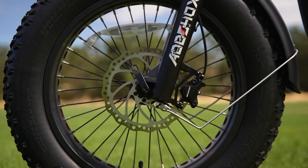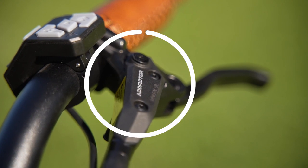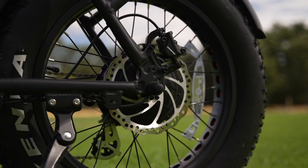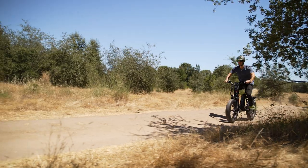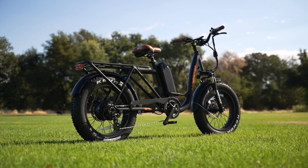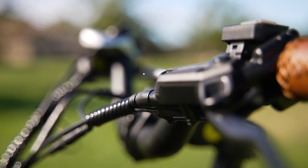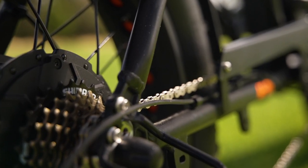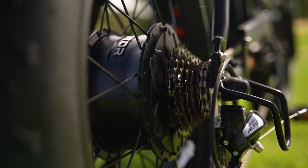When it comes to stopping power, the M81 shines. It's got AdMotor branded hydraulic disc brakes with 180mm rotors in both the front and rear wheels. These brakes are strong and may even feel a bit overpowered during normal riding, but keep in mind the M81 has that 350-pound carry capacity. The brakes are also equipped with motor inhibitors, which instantly cut power to the motor whenever you hit the brakes — great for ensuring you never have to fight that torquey motor during an emergency braking situation.